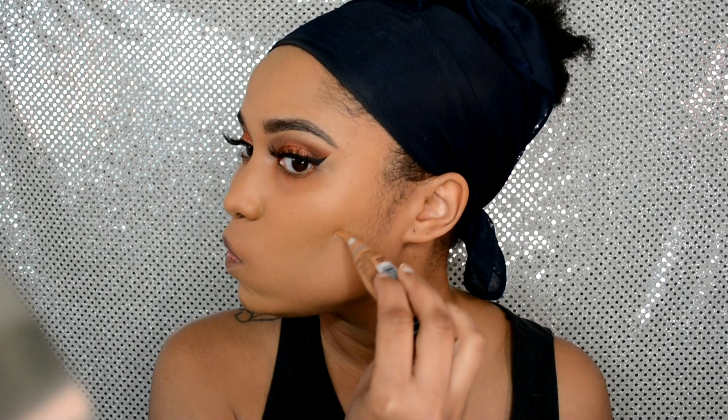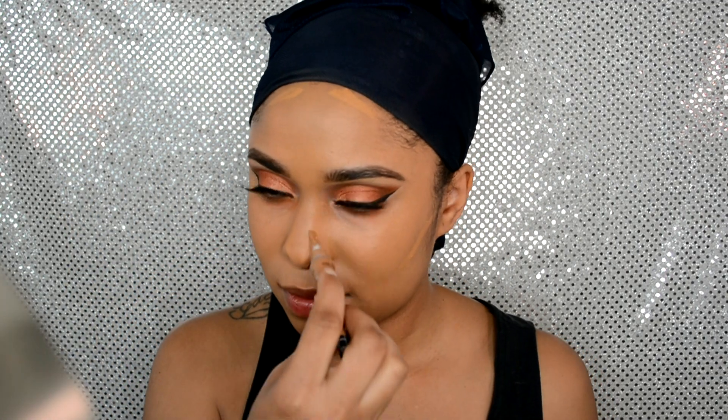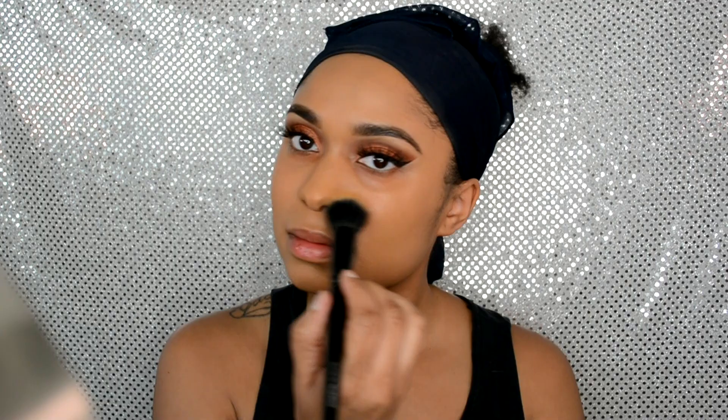This next step is completely optional — I do it from time to time to warm up the areas where I'll be bronzing. I'm going in with the LA Girl Pro Concealer in the color Fawn, using a stiffening brush and blending it away. It's just a smidge darker than my skin tone, so it adds a little color back to my face.